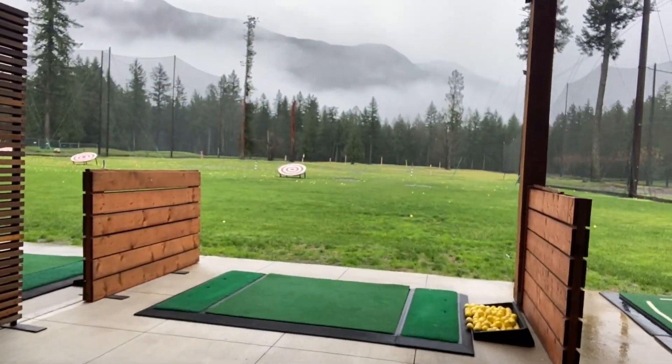Welcome back to another episode here at the office. The weather today is interesting — this rain is wild. The flooding looks like it's gonna get worse, fingers crossed it doesn't. So we're obviously not gonna play today. Today's another day of training.